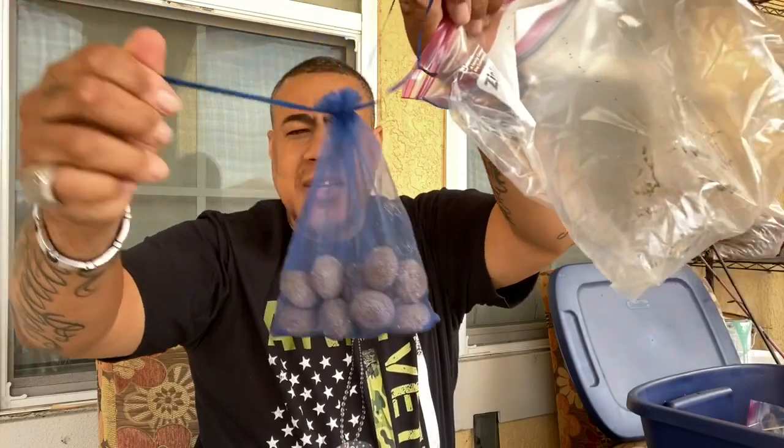I keep all my sponge filters in plastic bags and reuse them because they still have beneficial bacteria on them. If I needed to cycle a new tank, I can just use these saved sponges and bio media instead of starting from scratch. I keep all the old bio media and mechanical filtration — sponges, bio rings, everything — in plastic bags so the beneficial bacteria stays on them and I can put them in a new tank to start cycling. I order mesh bags from Amazon to put the bio media in for the filters.